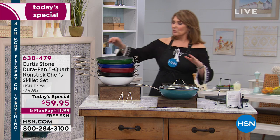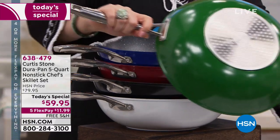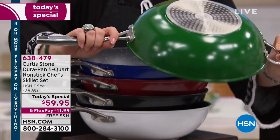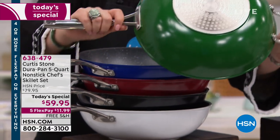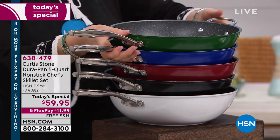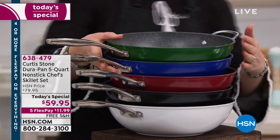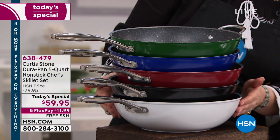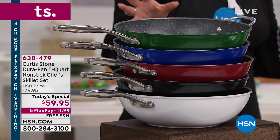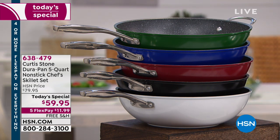Turquoise, very popular. The green is beautiful — I can see why you're all loving it and why it's almost gone. It's just a dark emerald hunter green. The blue is a rich, gorgeous lapis-y blue. Red is always a top seller. Black or white — pick a color, spend $11 and change on your credit card, free shipping and handling. We'll send it home to you and you can experience it for yourself.